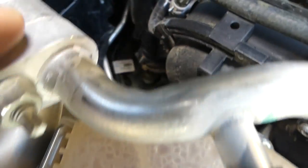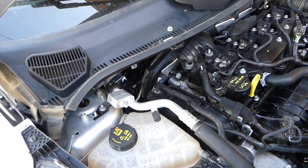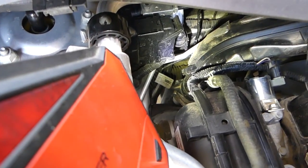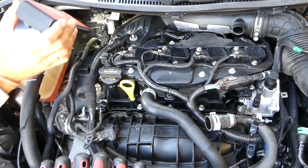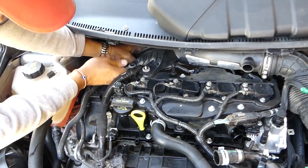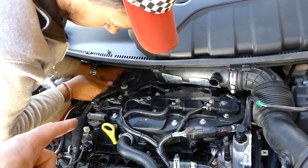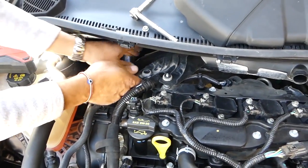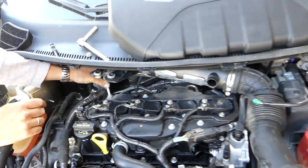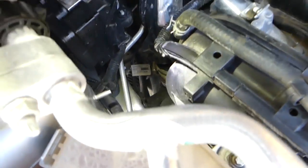There's a greasy clamp right there, so we'll get that one loose and pull the hose up. We got it loose a little bit. You need to make sure the clamp is loose all the way, then just grab it and pull it out — just like that.